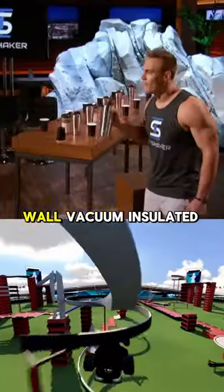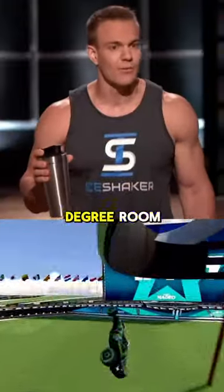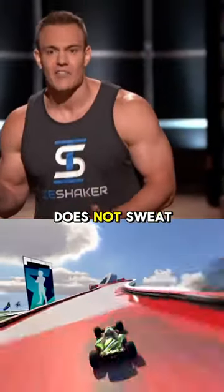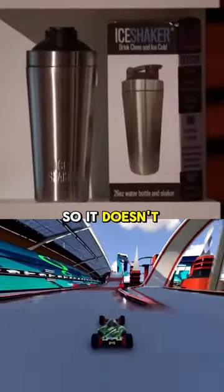The Ice Shaker is a double wall vacuum insulated shaker bottle that will hold ice for over 30 hours in a 75 degree room. The insulated bottle does not sweat. And here's my favorite part — the Ice Shaker is kitchen grade stainless steel, so it doesn't absorb odor.